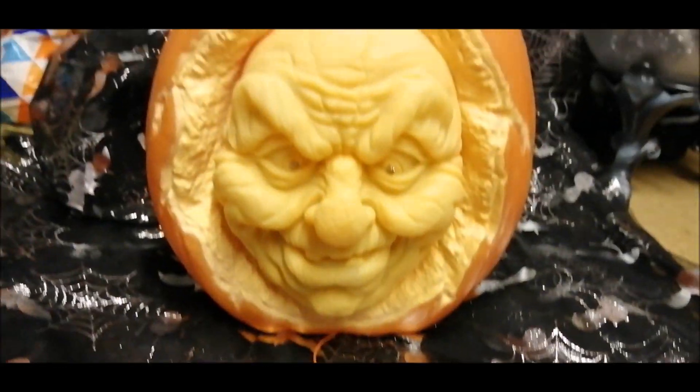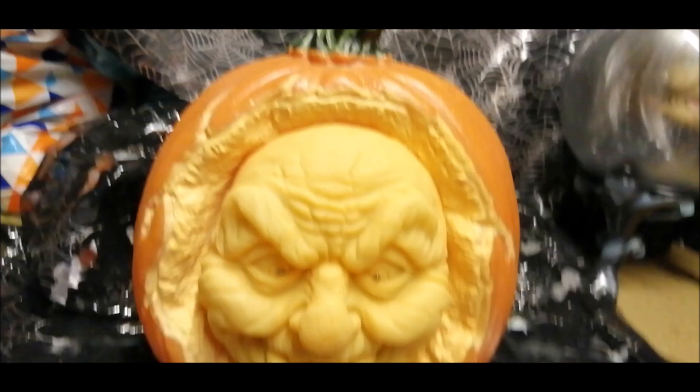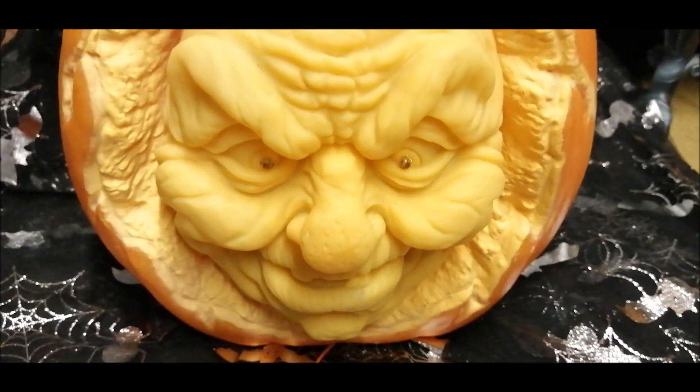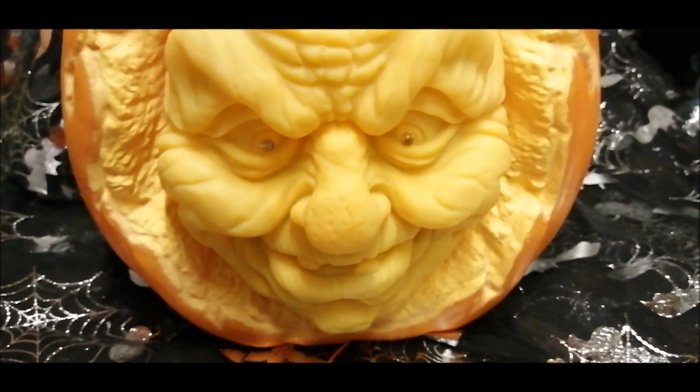Anything you need for Halloween, this is Haunted Skull, and today I'm going to be reviewing a really cool prop — in fact probably one of my favorite props that was ever sold at B&M — and it is the animated pumpkin with carved face. This one was sold in 2016 and it's just awesome. I've had this prop since 2019 but I haven't managed to get around to reviewing it.